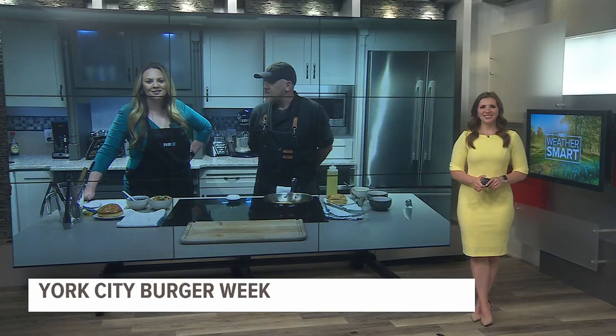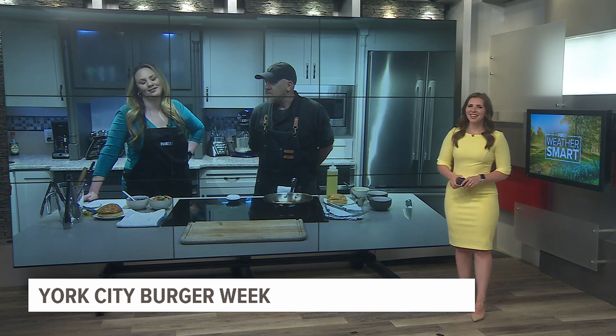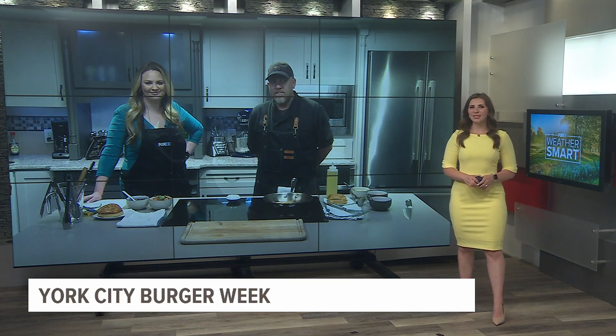Danielle, we've got two burgers to check out — a spicy one and an Asian-inspired one. We've got a lot of flavors in the Fox 43 kitchen. It's all looking great, Jackie. Looking forward to joining you in just a couple of minutes.